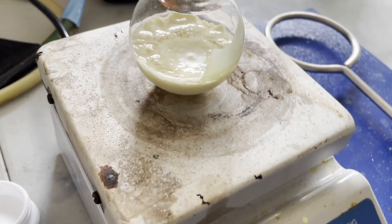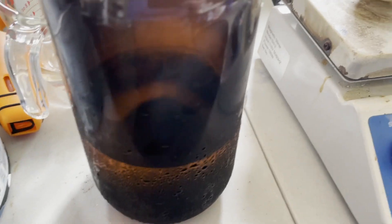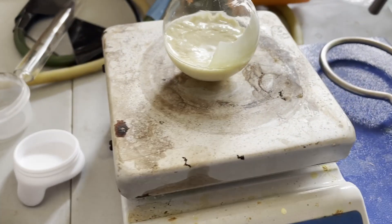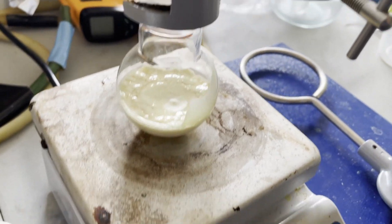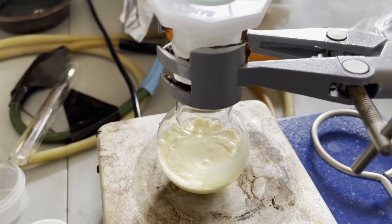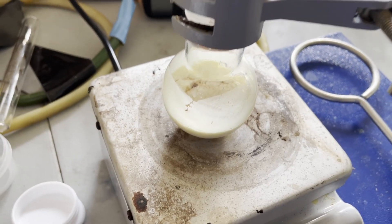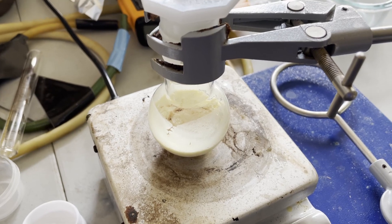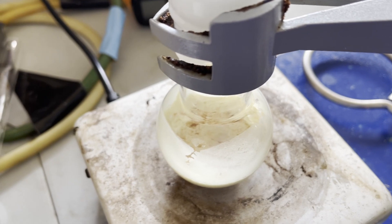Here you can see I put the dimethylpyrazole dihydrotetrazine into the acetonitrile. It doesn't dissolve, but it does form a suspension — a very thick suspension. At first I thought this would be a problem because I thought it was supposed to dissolve, but it ended up not being an issue. I then just added in the hydrazine hydrate. I used a 40% hydrazine hydrate solution, so it wasn't that concentrated.